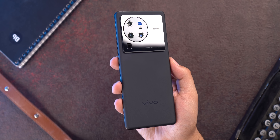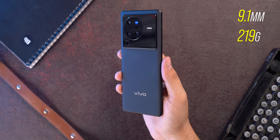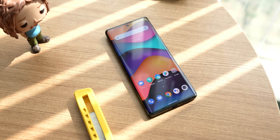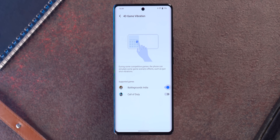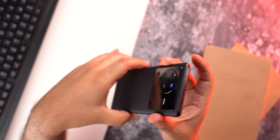Coming back to the design, the X80 Pro is a fairly big and hefty phone, although it has a premium feel to it. It has stereo speakers which sound pretty good. For haptics, it has an X-axis linear motor which brings very nice feedback in places like zooming in the camera app, and it works well in games with the vibration effects feature in Game Space. The phone does not have a headphone jack or microSD slot.